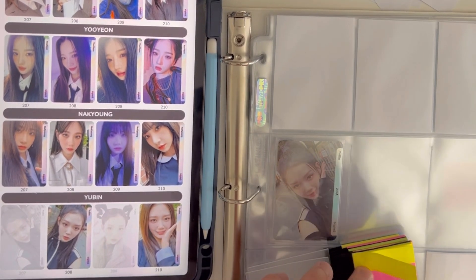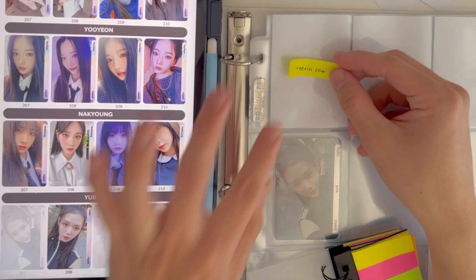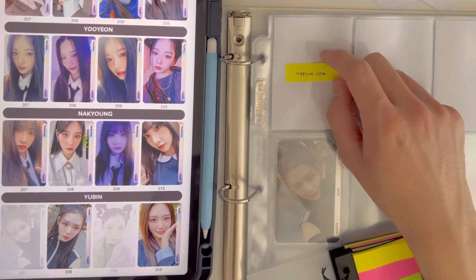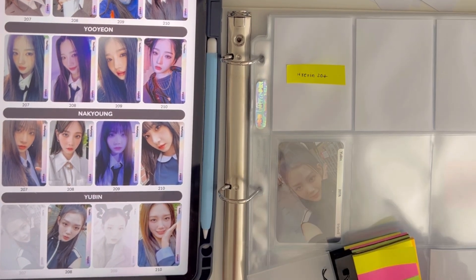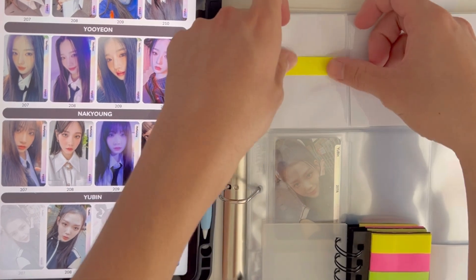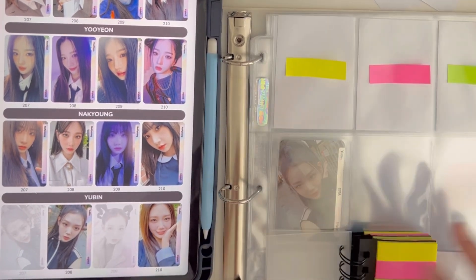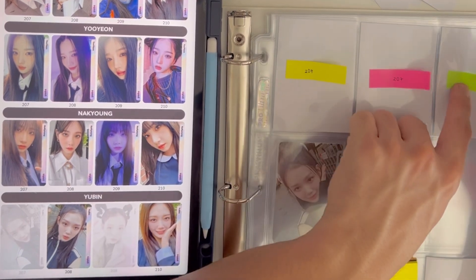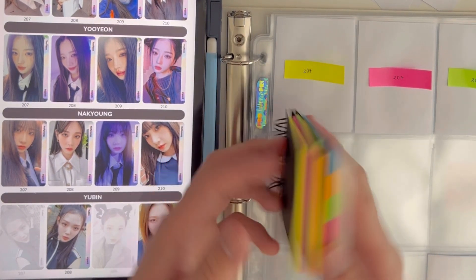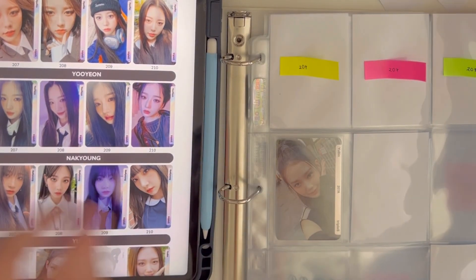Okay I changed my mind about my system, but who cares — it's my channel, my rules. I'll just put the sticky note outside. Since I have colors here, I'll use specific colors per member: lime yellow for Hyerin, then Yoojung, then Nakyung — and just put '207' so I know. Good thing these are cheap, I got them from Dollarama. Then I'll do Yubin 208 and Hyerin 208, Yoojung 208.